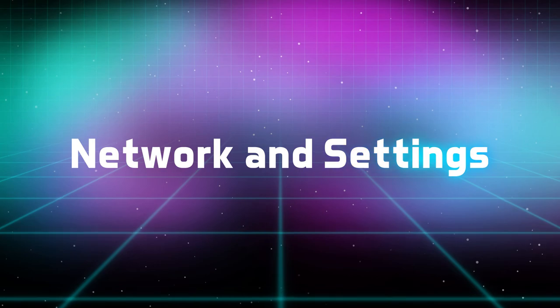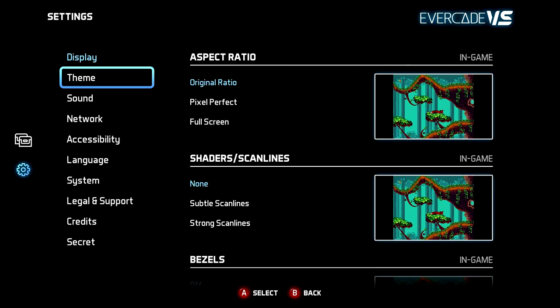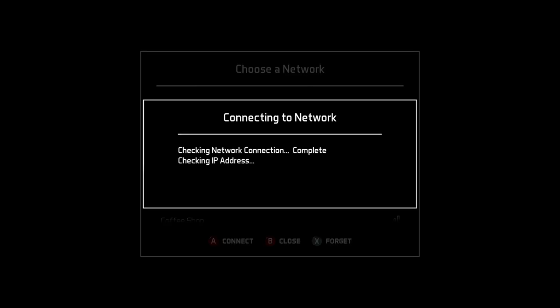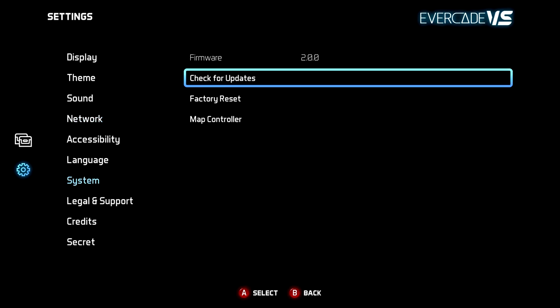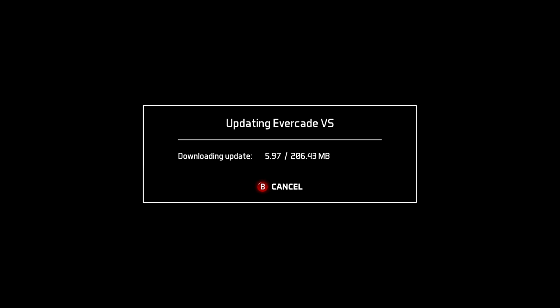Network and settings. The Evercade VS comes with built-in Wi-Fi for easy updates. To connect, simply find your wireless network, select it, and input your password. To check for an update, go to the settings menu on the left hand sidebar and select check for updates under system. Your console will either be up to date or will offer you a new update. When you start your Evercade VS and you are connected to the internet, you will be offered to update if a new version is available.